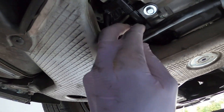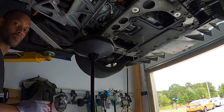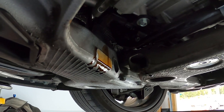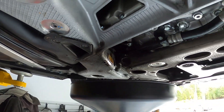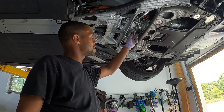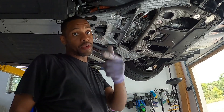All right, there it is — the final one. Now that we've got all the oil out of the drain plugs, what we're going to do is get this cleaned up, torque it down, lower the car, take out the oil filter, put in the new one, and then fill it with oil.